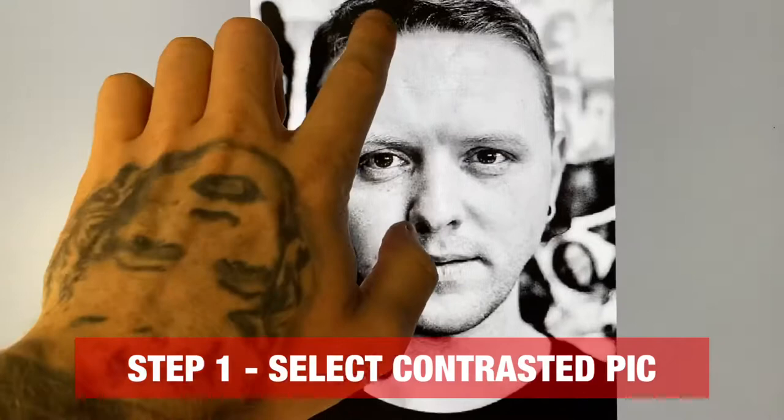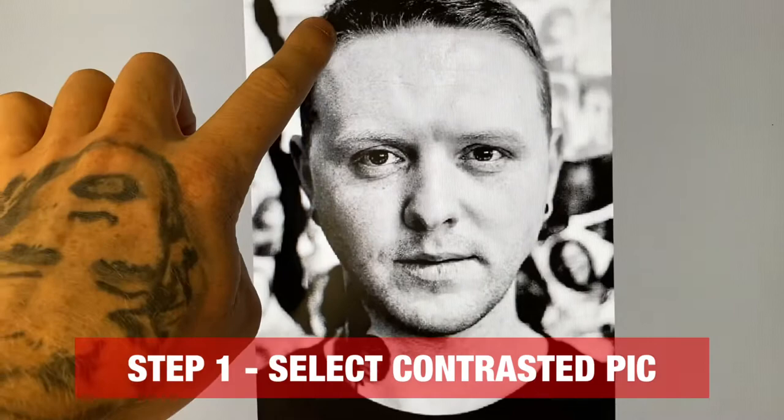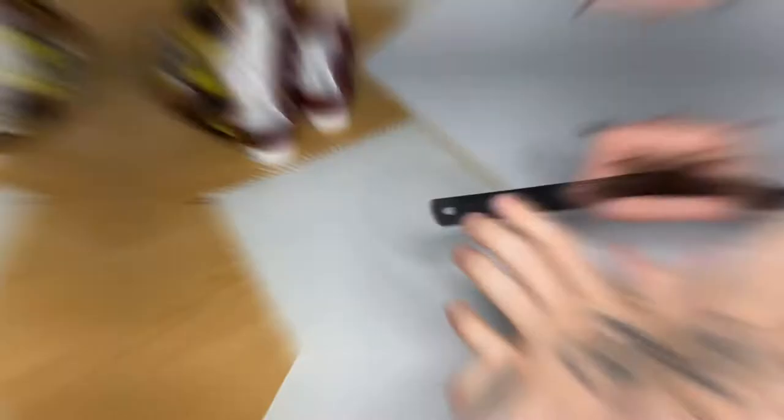Step one is to select a self-portrait of yourself. Try and make it as highly contrasted as possible, because we're only using one colour with the tomato ketchup. So we need some darks and some lights, quite contrasted. Obviously, you're going to have a printout, whereas I'm copying mine off the screen.